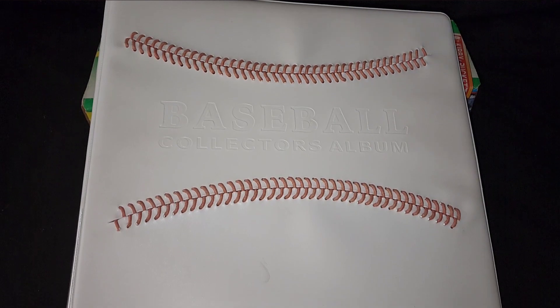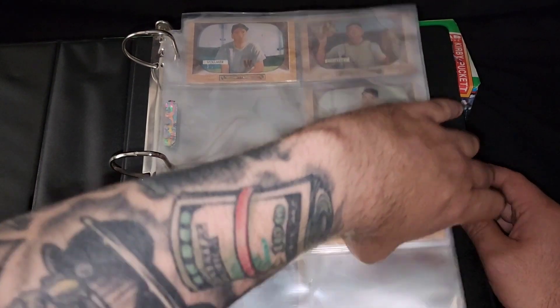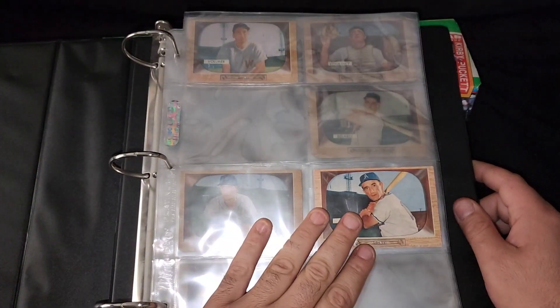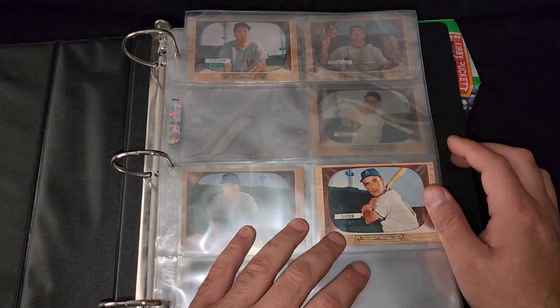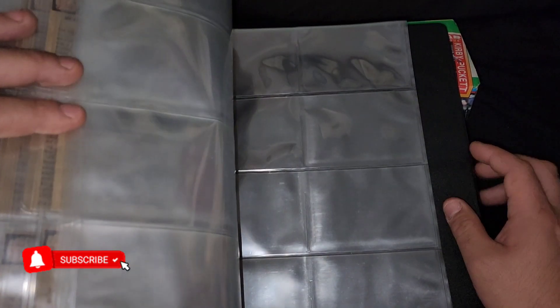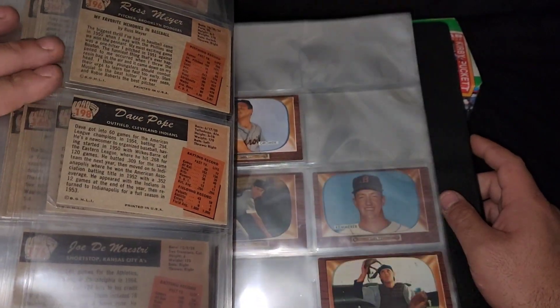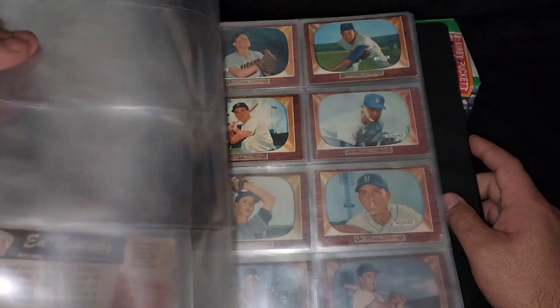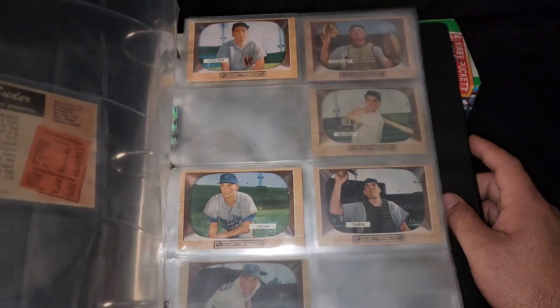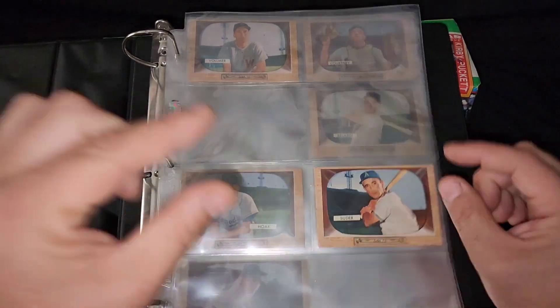All right guys, so this is what my binder looks like so far. Check this out — sweet! In total I have about 43 cards, and the whole set is about 320 cards, so that gives me roughly around 13% of the set complete. I don't have any high numbers yet — a lot of these are the umpire cards — no big deal, I'll get them later. Slowly but surely, the 1955 Bowman TV colors. I can't wait till the next fat stack and can't wait till this binder slowly starts filling up, one card at a time.